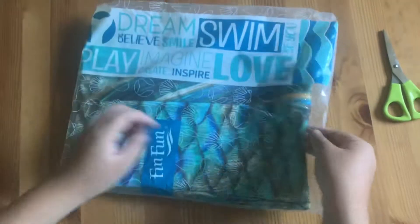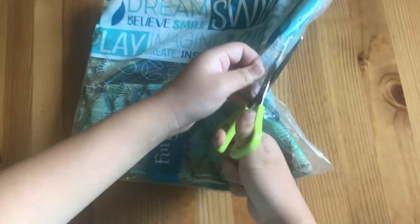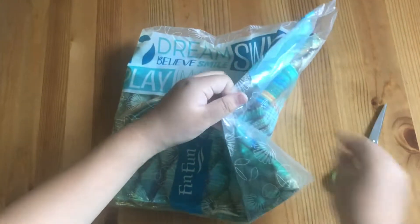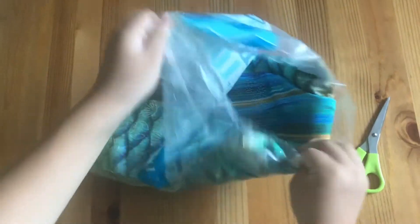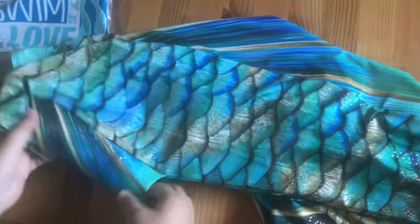Okay, so here's the tail. Let's open it up. I'm using my scissors just to go down here. I'm gonna rip it here. And this is my mermaid tail — it's very beautiful. And it has some side fins here. I didn't actually order a monofin because I'm gonna use the one I already have, just because it's very expensive.